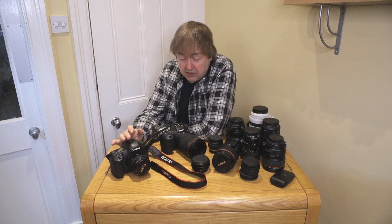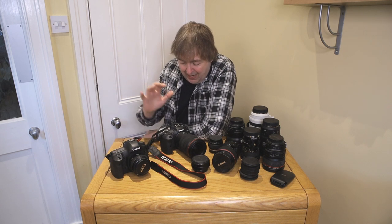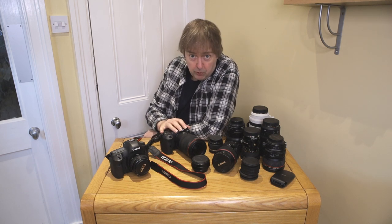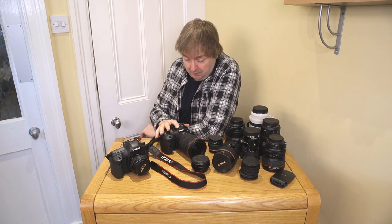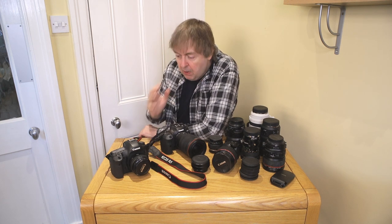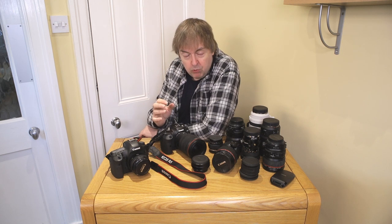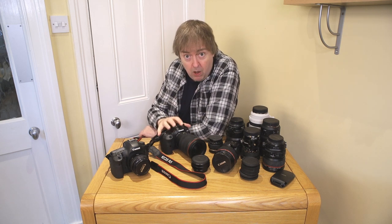I've used the 5DS for nearly 5 years and I know it pretty well — I have my ways of using it and processing images. I would say that anyone who professes to do a camera review with a camera they've only had for a week is a fraud. You cannot come out with a meaningful review of a camera this complex in a week. I'm strictly looking at this as a high quality stills camera.